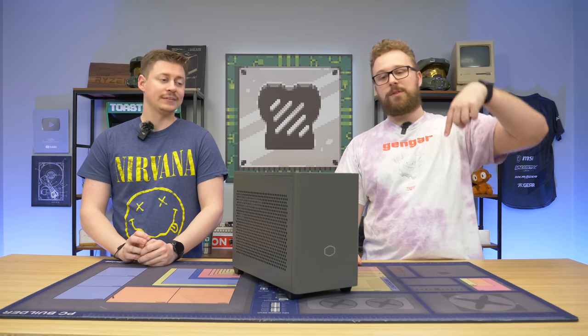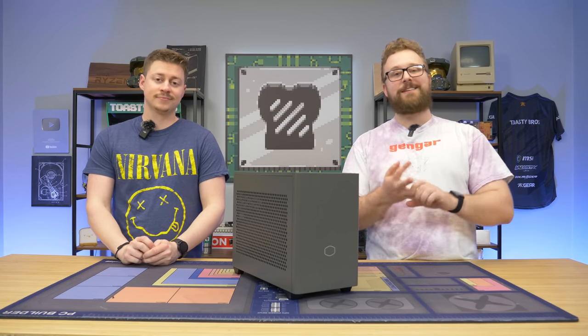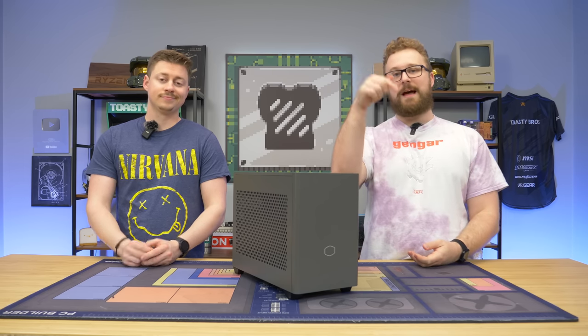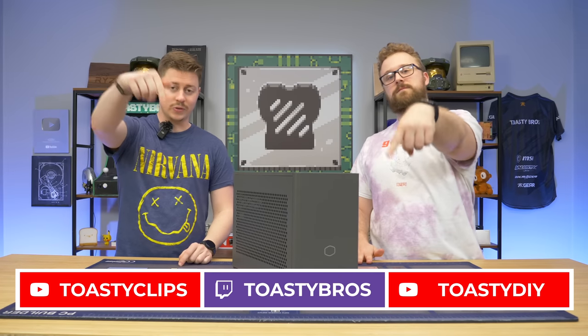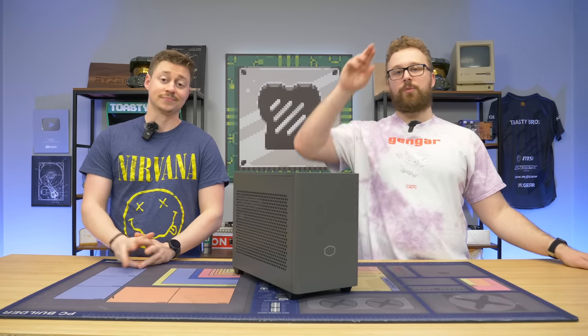Check the link down below to take a look at all the products Cooler Master has to offer, like their power supplies, cases, and cooling, and even take a look at those RGB fans as well. As always, we hope you guys enjoyed today's video. If you did, check out our other two YouTube channels and also our Twitch at twitch.tv/toastybros, and do not forget to like, comment, and subscribe. We'll see you guys in the next one!